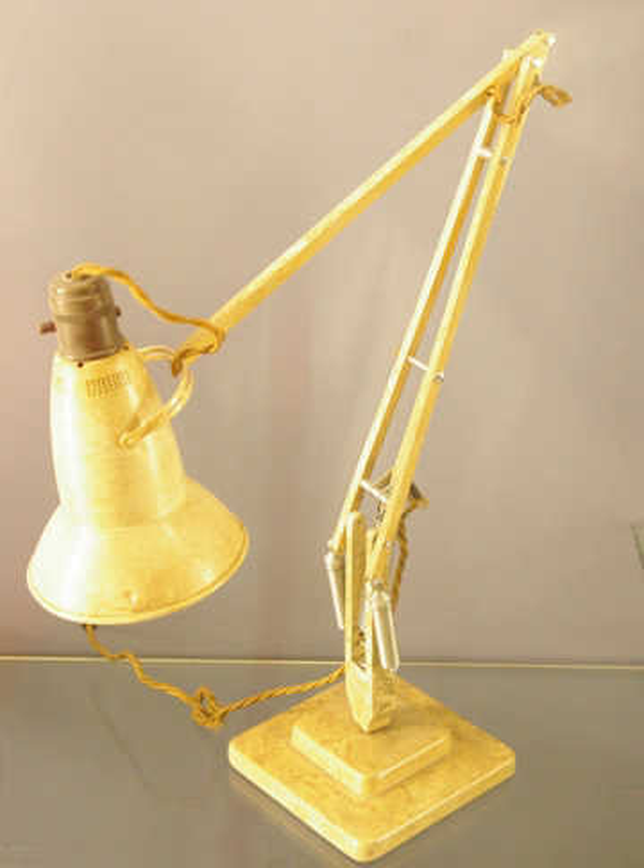Lamps balanced with one counterweight: an advantage of one swinging counterbalance is that the lamp can have a longer arm length. The disadvantage is that the stand is less stable, and the lamp needs a heavy foot to stand stable. A single counterweight construction uses a chain to keep the arm with the counterweight and the forearm parallel. The lamp cap and counterweight move in opposite directions, both away from the base or both towards it.